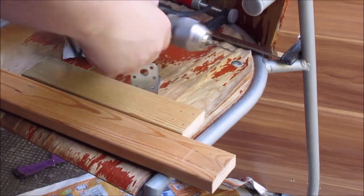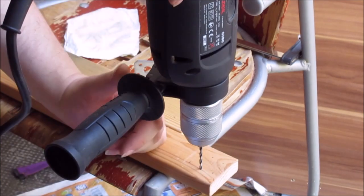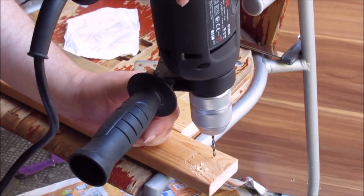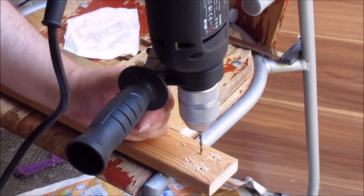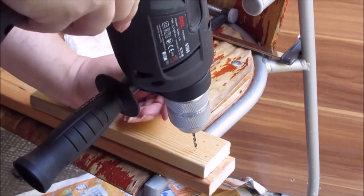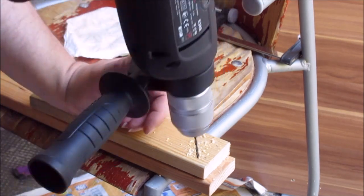Just a bit of reinforcement here. If you screw into wood like this you've got to drill some pilot holes, a bit smaller than the screw. If you don't do this, the screw will split your wood — and that's very bad, we want to avoid this.